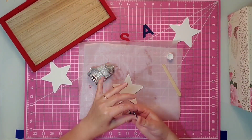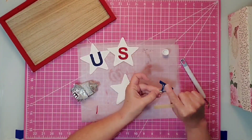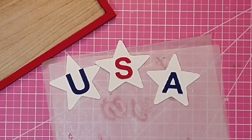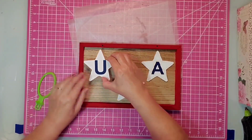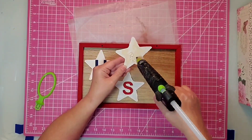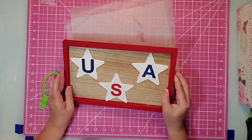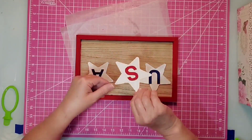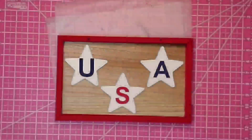For my letters, I'm first going to apply them to the stars now that they are dry and center them as best I can. I did mess up on that U just a little bit. I gave those a couple of hours to dry to make sure they were nice and in place. Then I'm going to place on first the U and the A, coming in about an eighth of an inch at the top and an eighth of an inch from the side. Once we get it like we want it, I'll turn it around and place hot glue on the back of the S and place it about an eighth of an inch from the bottom, centered as much as possible.